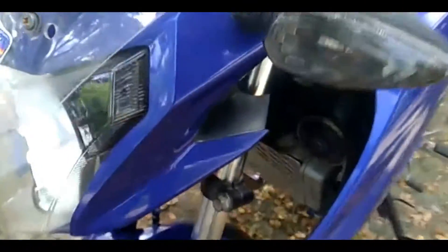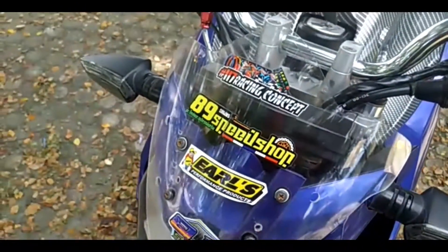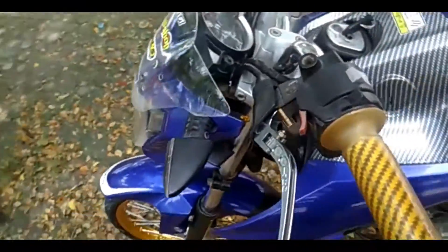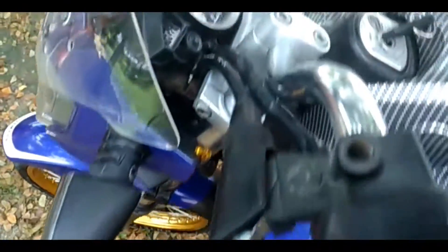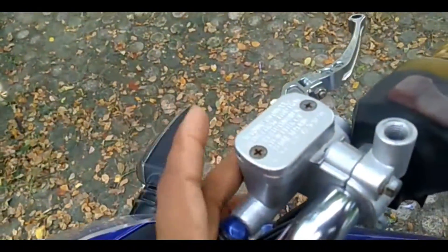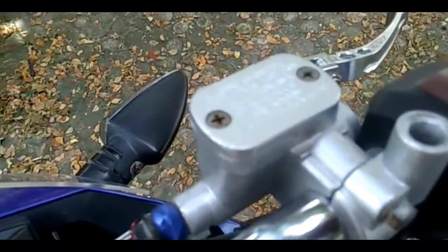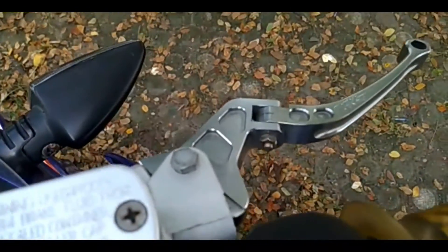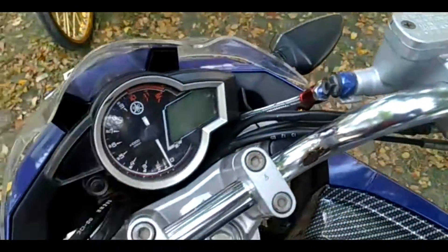Ini modifikasi kantong pelajar ya. Untuk bagian visor diganti pakai visor bening, terus ada sticker-stickernya. Untuk handle, handle kirinya pakai CRG, kanan juga sama CRG. Cuman master rem-nya katanya diganti pakai punya Mio. Ini master rem-nya pakai punya Mio, handle-nya CRG. Baut-bautnya juga masih standar, yang namanya kantong pelajar.